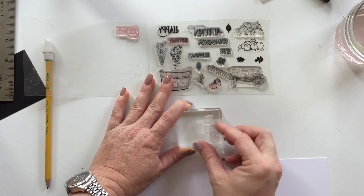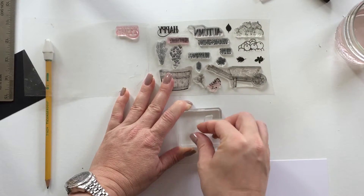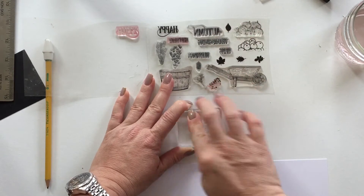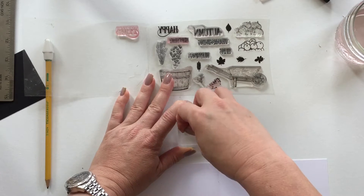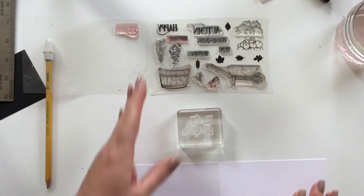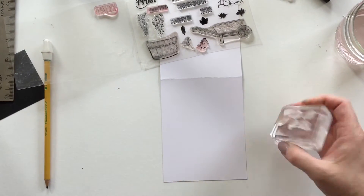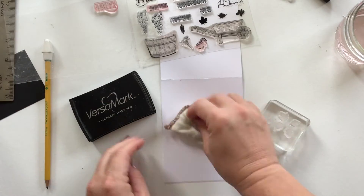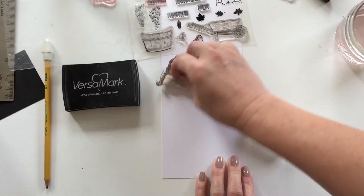Just grab your stamp set and randomly place those leaves any which way you want. This is a great way to stamp quickly because we're just going to be using one color — just that gold embossing. We're not going to be changing colors, so you can stamp really quickly.